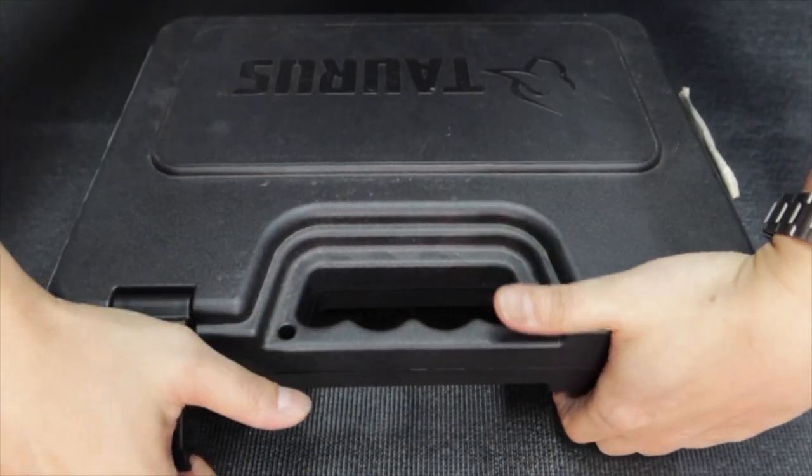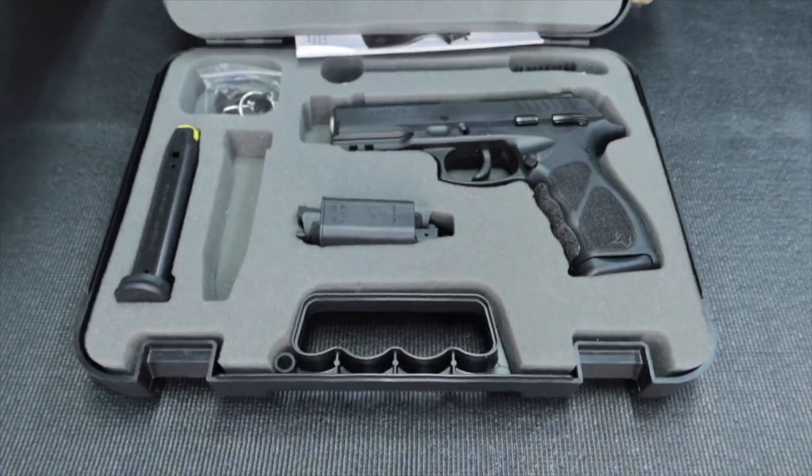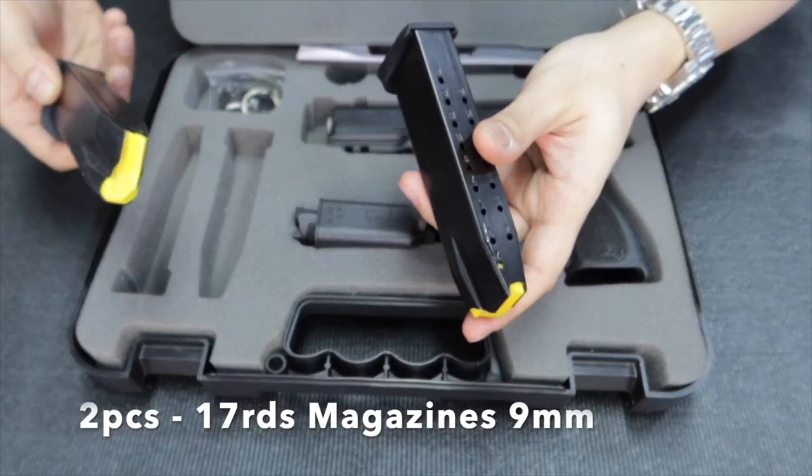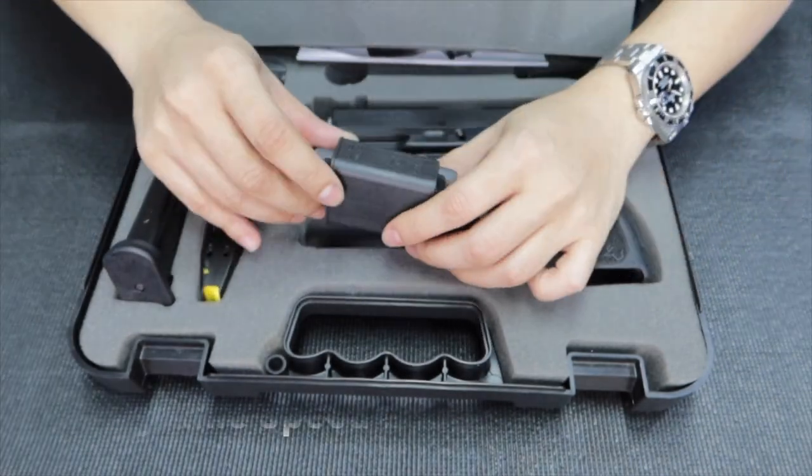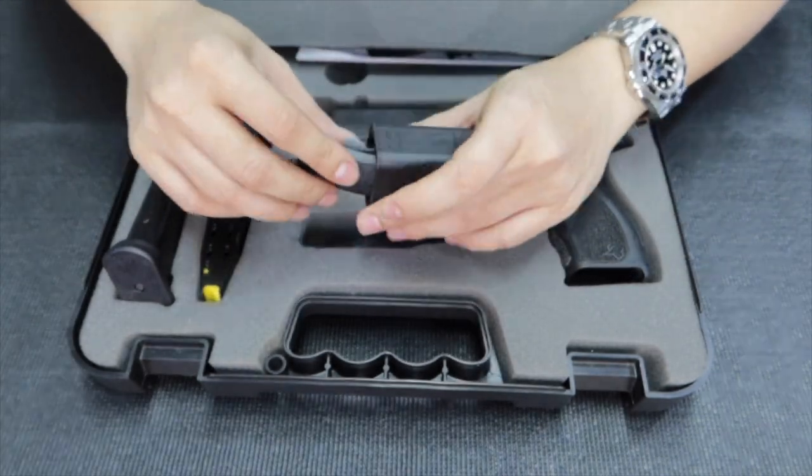So what's in the box? I'm going to show you. Two magazines of 17 rounds. You also get a speed loader. You get two backstraps — if your hands are a bit thick, you can change the backstrap.